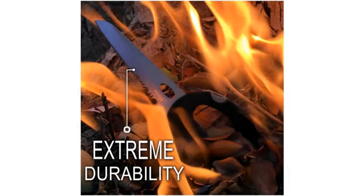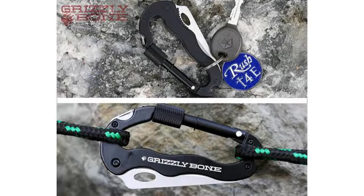Liked it so much I ordered 5 more, one for each of my sons. Great tool that comes in really handy and stores out of the way. I use mine to clip my car keys to my belt loop.